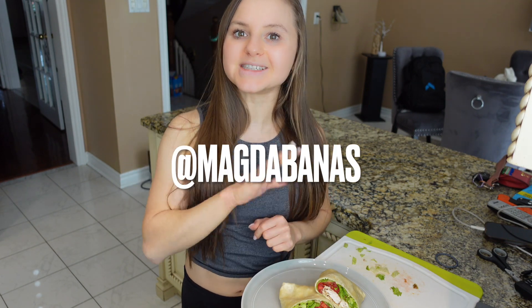That's it for me guys. Make sure you give this video a huge thumbs up, subscribe to my channel, follow me on Instagram, and I'll see you next time. Bye!